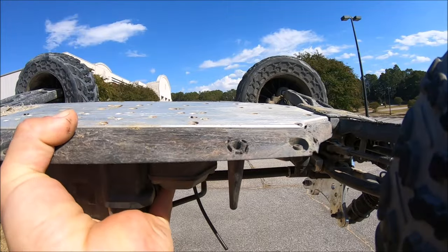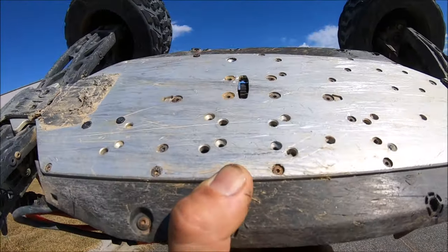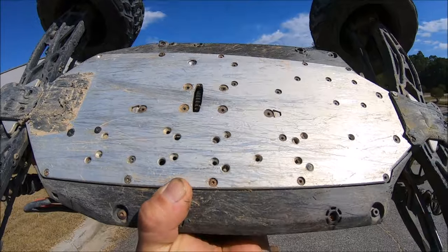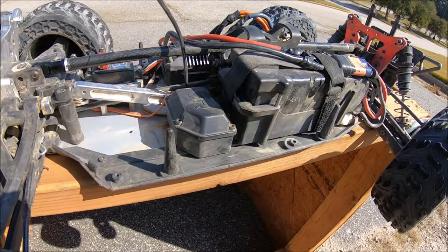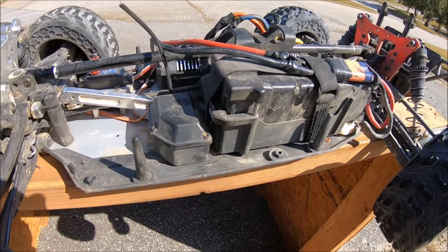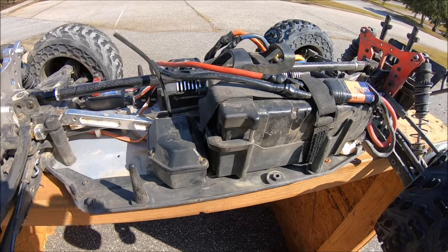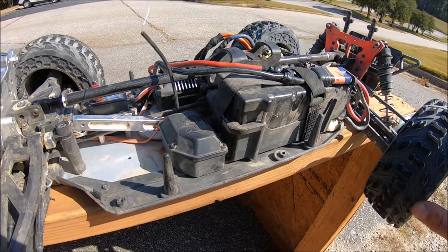Everything else on the mount stayed perfect. The chassis took it again — perfectly straight again. Huge shout out to Mitch and Avery from M2C; we couldn't bash like this without their spectacular products. This is such an amazing truck — it's so versatile and handles pretty much any terrain and flies really nice. Big shout out to Arma and Horizon Hobby once again. This is an awesome truck and I can't wait to get it out again. All right guys, until next time — RC Dude 81, peace out.